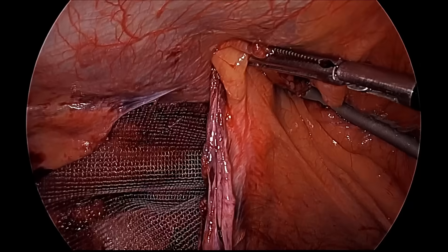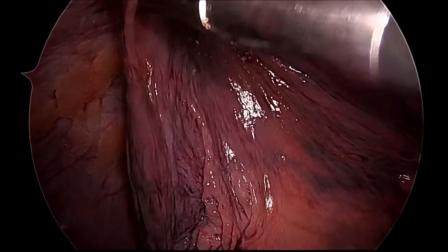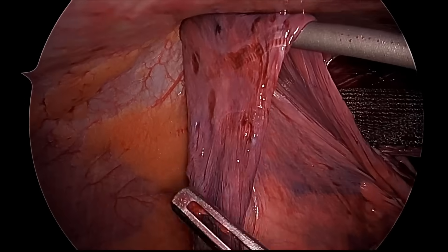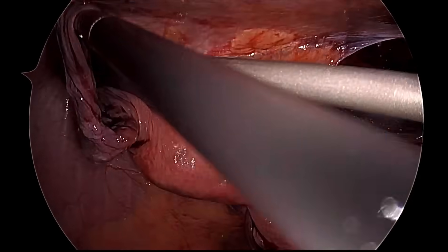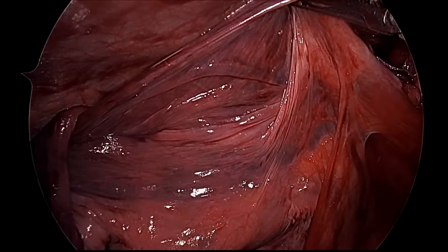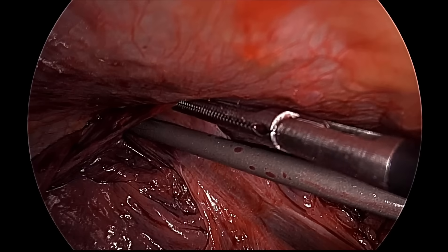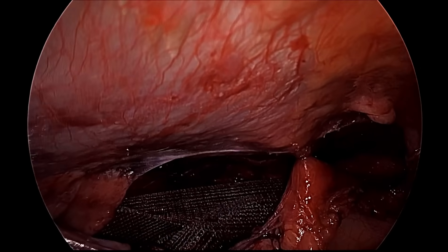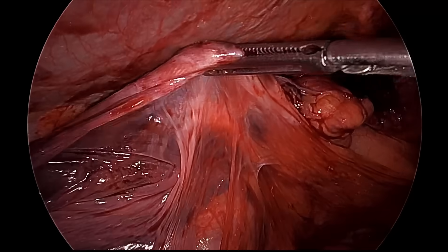We will now do the peritoneal covering. The sac will also give you extra peritoneum to cover the mesh — you can cut the sac, but generally we fix it near the anterior superior iliac spine and use it to cover the mesh, giving you a double layer of peritoneum. To prevent buttonhole formation during peritoneal covering, decrease the pneumoperitoneum pressure to 8 mmHg.